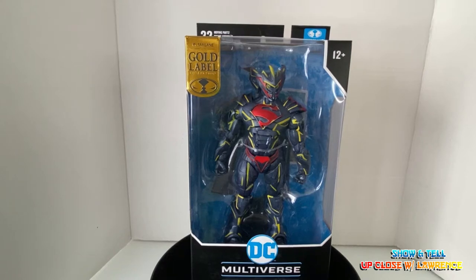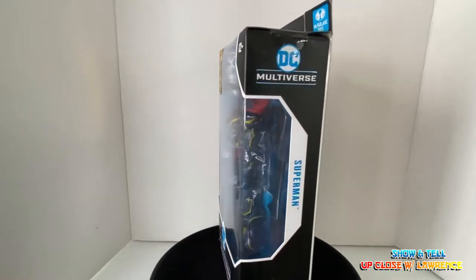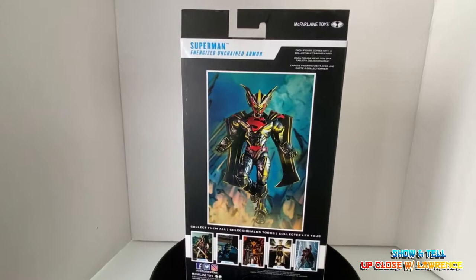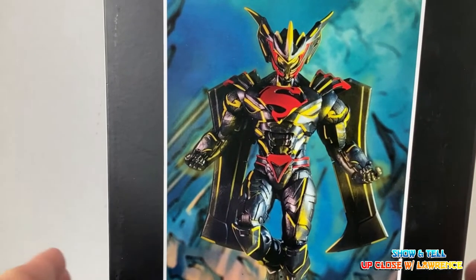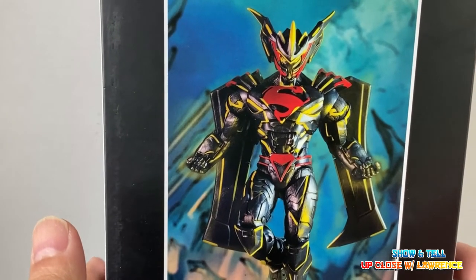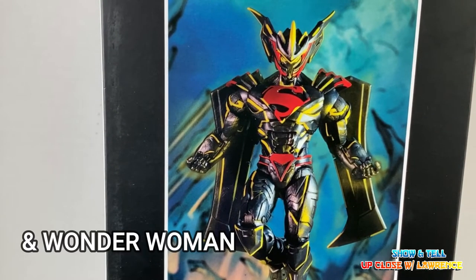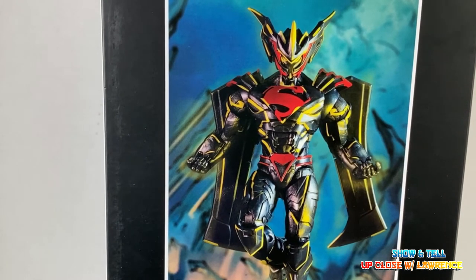Hi friends and welcome back to Up Close with Lawrence. Today I'll be showcasing another Superman action figure. You probably will see Superman doesn't look anywhere close to being Superman. Well yes, because this is the Unchained Energized Superman based on the comics — the storyline being Batman and Superman failed to defeat an enemy called Wraith, and Superman had to don this armor suit to defeat the enemy.